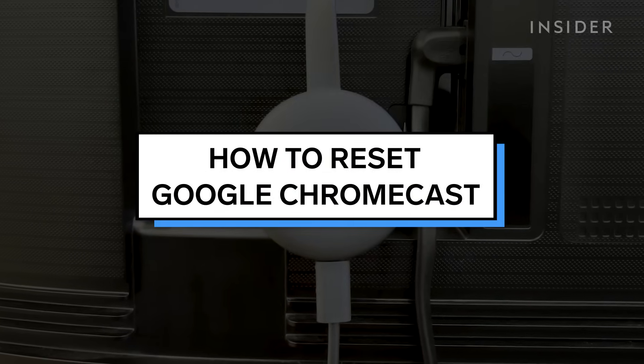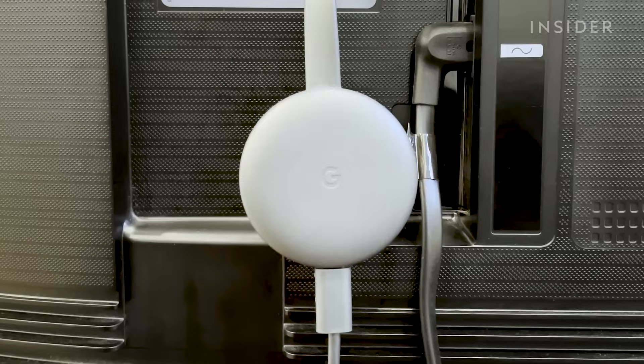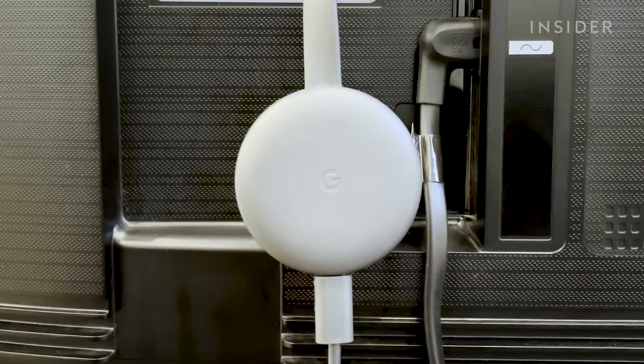In this video, we will show you how to factory reset your Google Chromecast, which may help fix any technical issues you are experiencing.